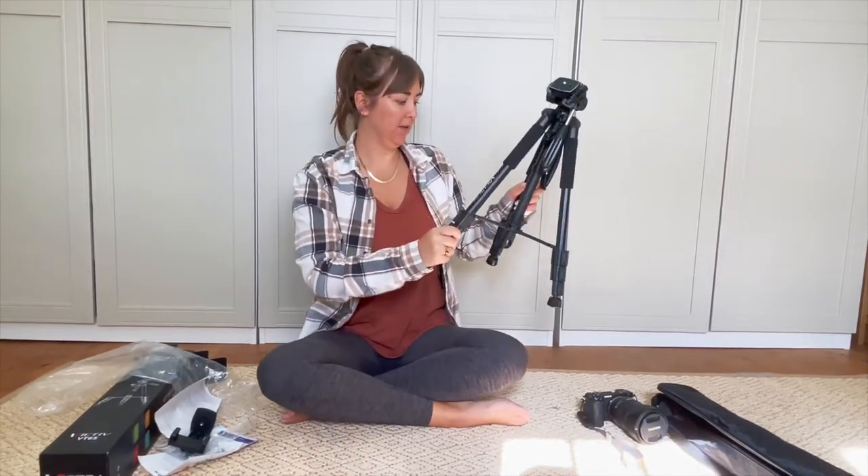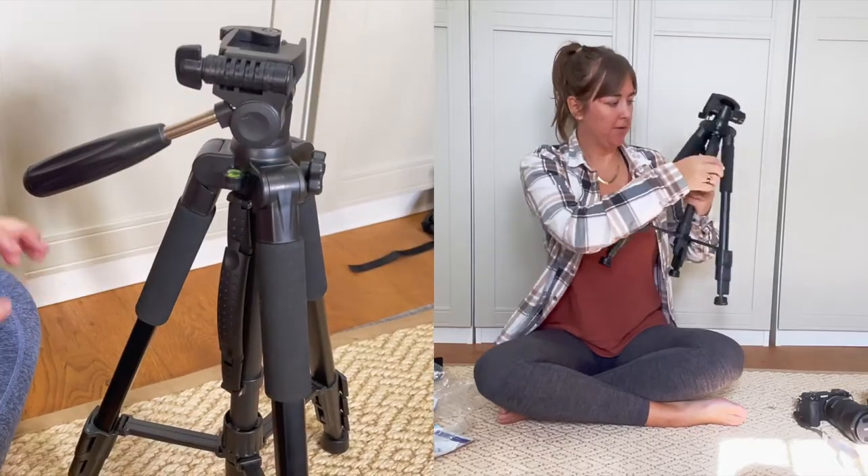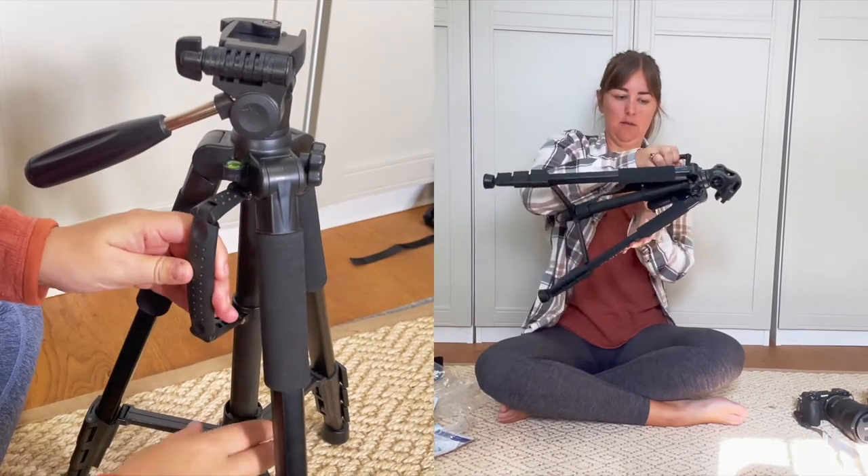It's quite sturdy actually, which I'm impressed with. It's got a little handle - didn't know that. You can carry it like that - it's quite snazzy.